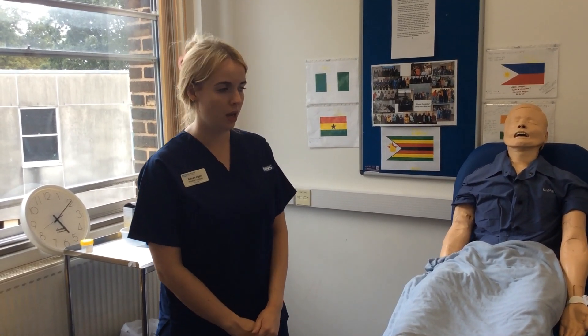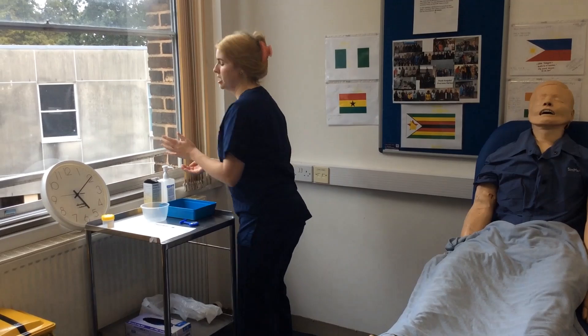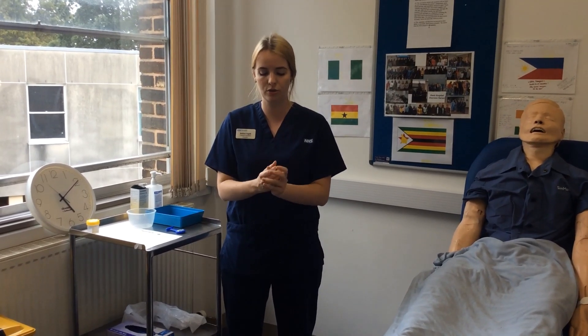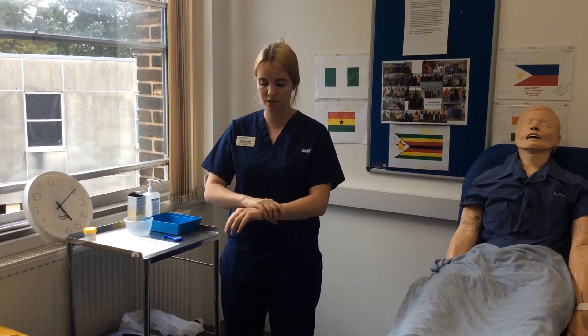I'm now going to show you how to complete the MSU midstream urine sample for your OSCE exam. As with all stations, before I approach my patient I'm going to decontaminate my hands using hand gel: fingers interlaced, back of hands with fingers interlaced, fingernails, thumbs, centre of the palms and wrists.